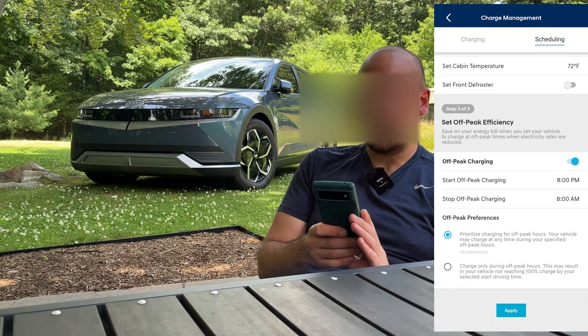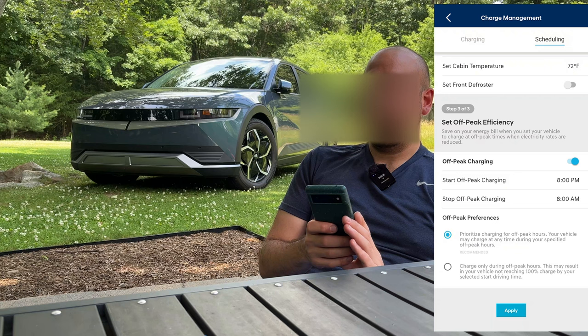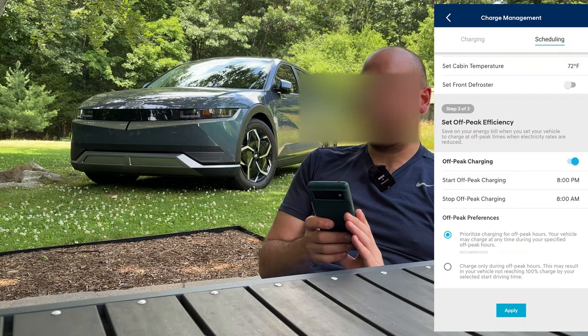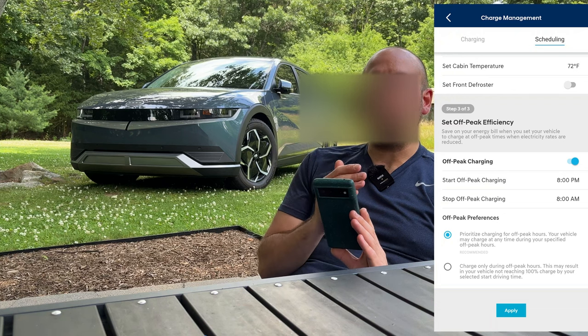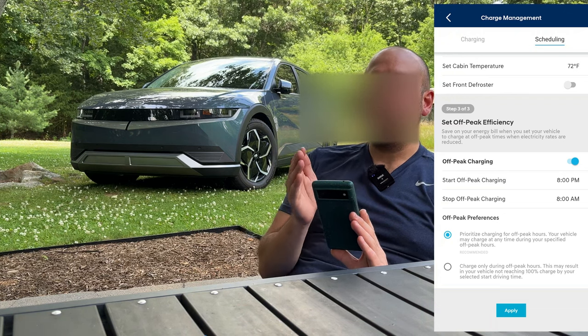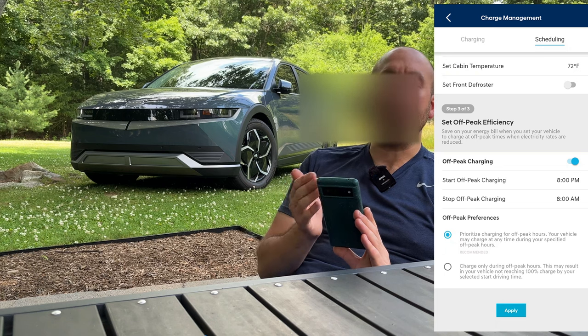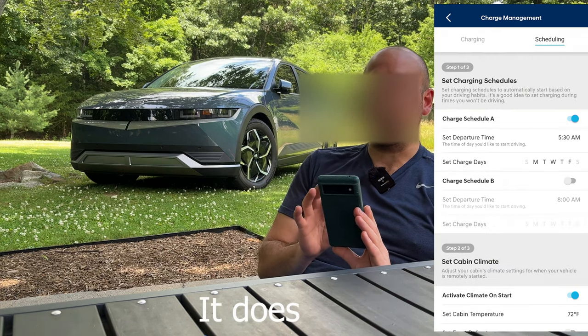You can prioritize charging for off-peak hours or charge only during off-peak hours — so for those of you who live in states with peak rates this could be useful. I think some chargers also have the ability to set on and off-peak charging schedules. I haven't even looked into whether my ChargePoint Home Flex has that, but maybe it exists in the charger itself.